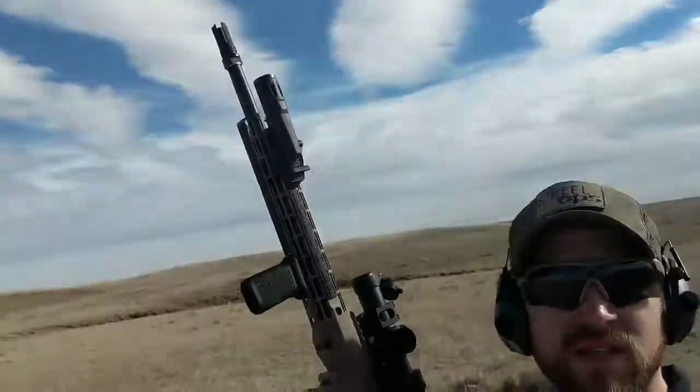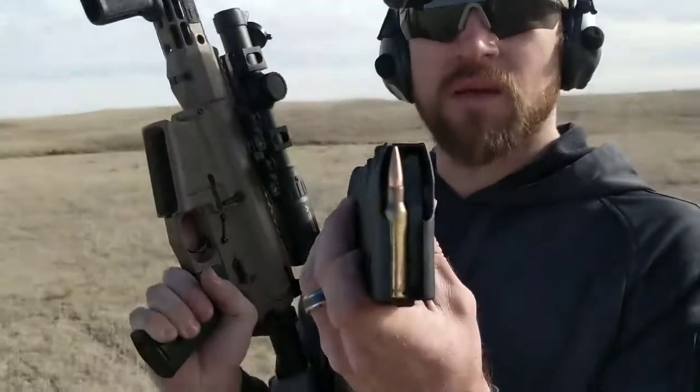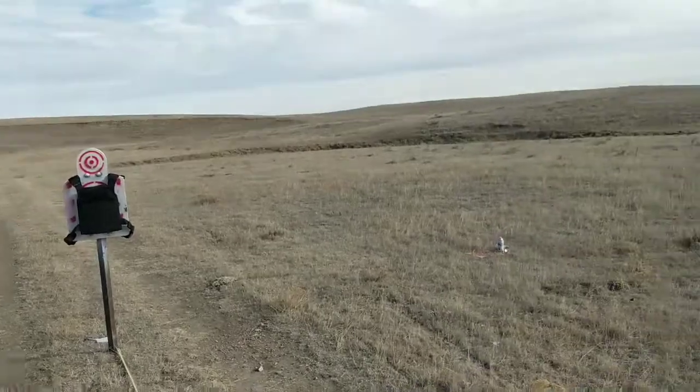Alright guys, Joe here with Steel Ops. We're going to do a quick shot on our XP plate. We're going to be shooting this out of a 16-inch .308. We're going to be shooting XM80 — that is 149-grain XM80. Distance: 15 feet.